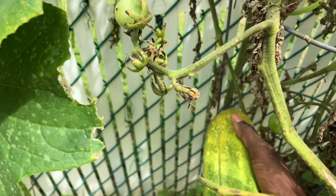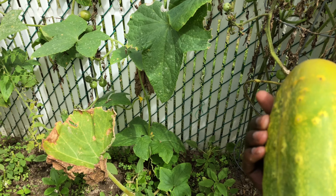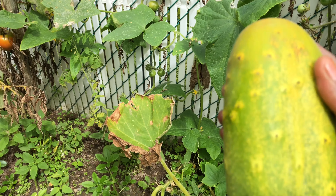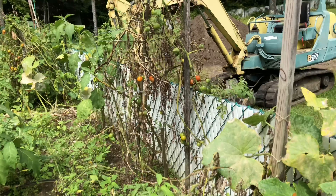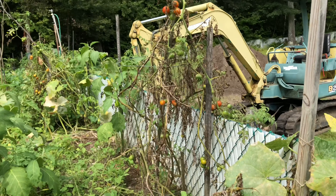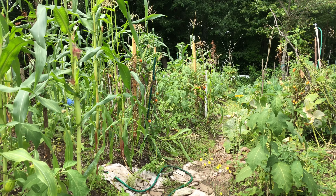Look at what I found — cucumbers! I wasn't expecting to see these. Sometimes the leaves cover them, especially if you plant them around pumpkins, and the cucumber leaves hide them so you don't see them. Definitely something I didn't expect to find today.